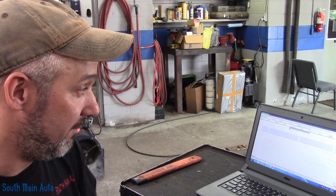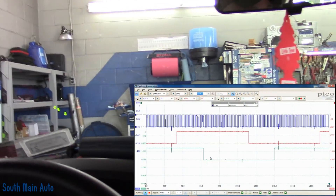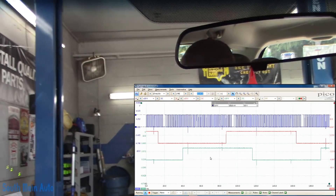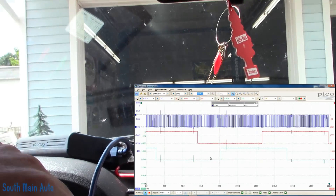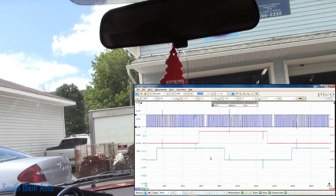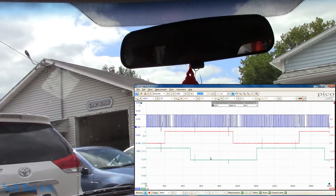I'm going to call the customer and find out if he's done anything to this — when we looked at it, it doesn't look like it's been touched. Then we'll take it out and give it the beans. Before we do that, we'll save our codes, clear them, and see if they regenerate right away while we know what the ECM is seeing at the same time. We'll go for a drive. We'll stay in town just in case it does stall on us, because if we lose crank sensor we're going to be walking.